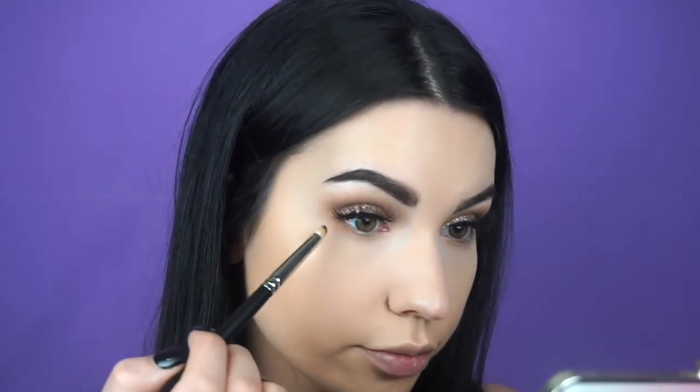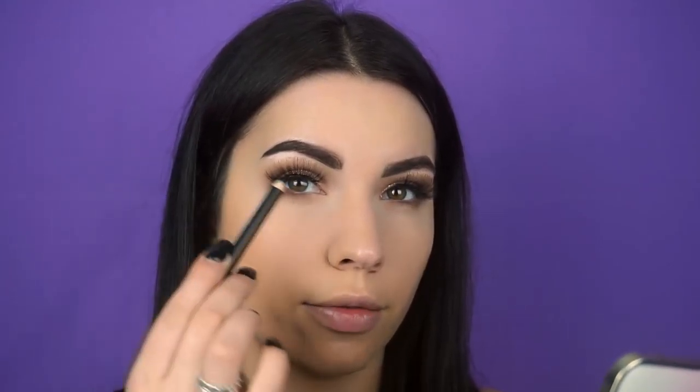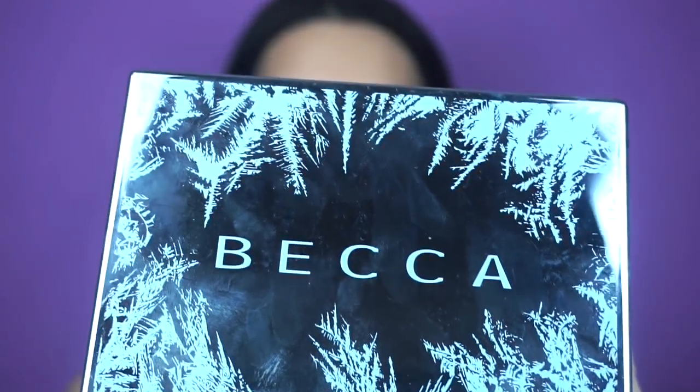Now that we've got our transition color, we'll go back in with Peach Tart and just darken up the under eyes. Then we're going to go back in with black liner just in the outer corners — I don't like to go all the way in, just halfway. Having the inner corner lighter and graduating to darker really opens up the eye.